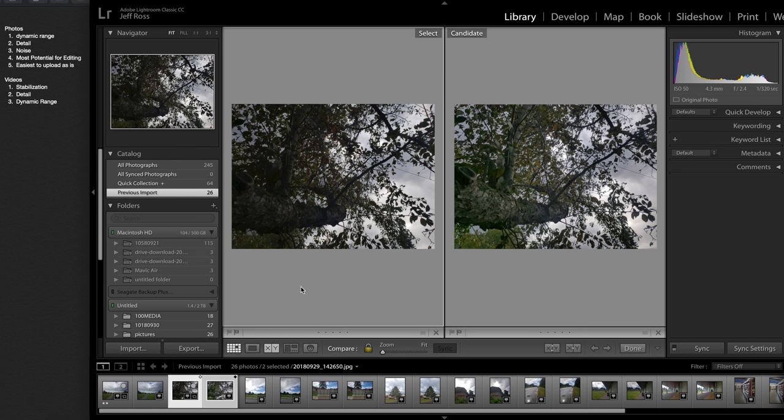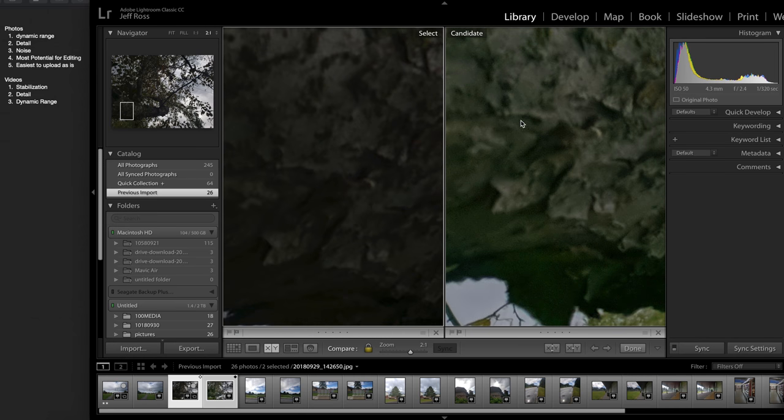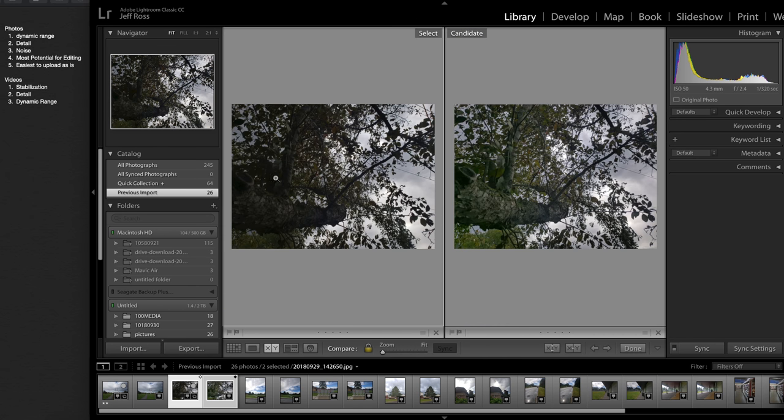Moving on to this photo — right off the bat there is a weird hue to camera B, but it has more dynamic range, so dynamic range goes to camera B. Moving in here, you can see a lot more noise on camera B, but as a result there's also more detail, so detail goes to camera B and the one with less noise is camera A. Most potential for editing I'd probably say is camera B just because of the more dynamic range, and the easiest to upload as is would be camera A, just because it's not yellow.